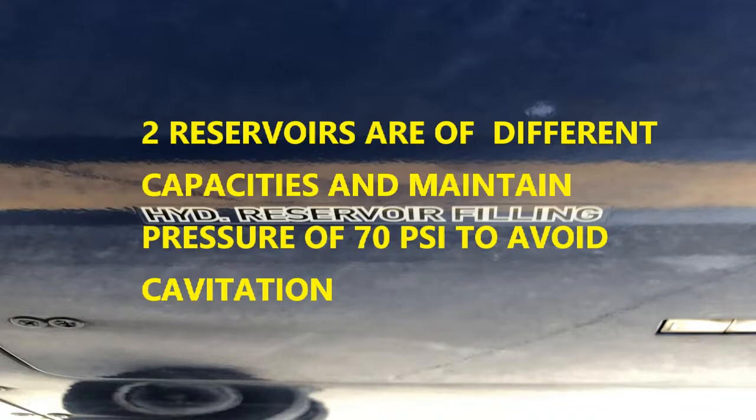The reservoirs, just like all other reservoirs whether on the A320 or similar aircraft, need to be self-pressurized or kept pressurized at a certain point to avoid cavitation. The self-pressurization in these reservoirs is maintained at 70 psi.